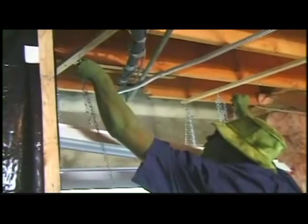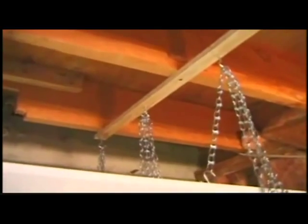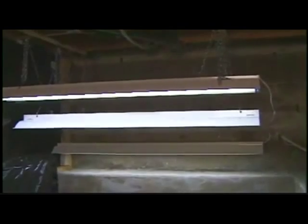I use five-foot-long chain pieces on each side of the four-foot fluorescents. That way, I can drop the fluorescent lights all the way down within inches of the tops of the plants.